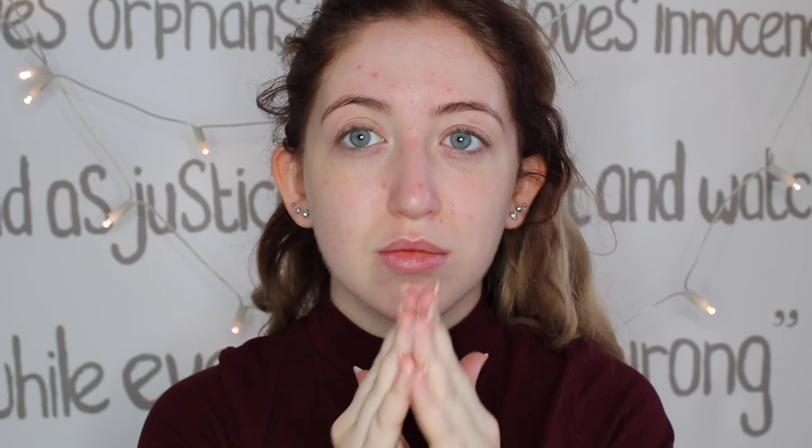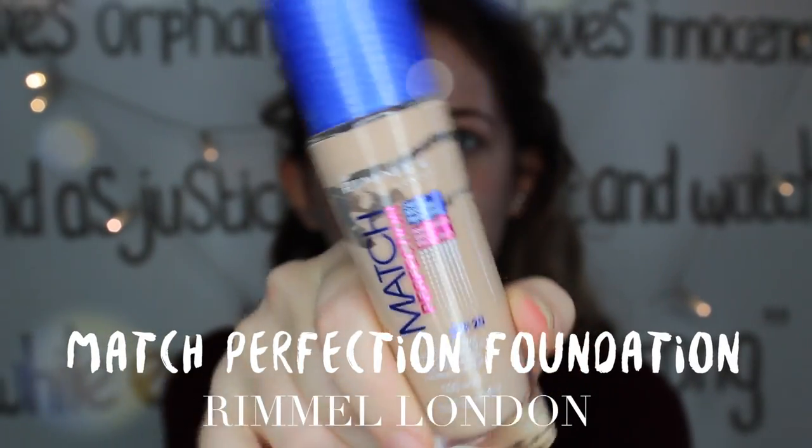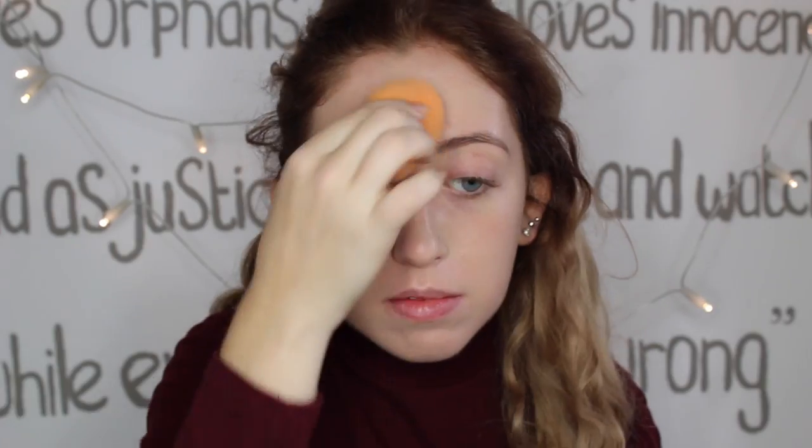I'm going to add a little bit of glow to my face. I'm also going to use the strobe cream and I'm just applying it on all of the high points of my face. Now it's time to cover all of my blemishes — my skin has been actually pretty good lately, so I'm only using this foundation from Rimmel.